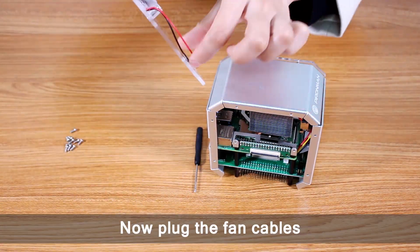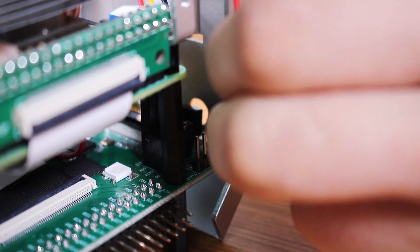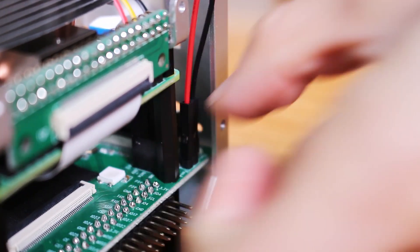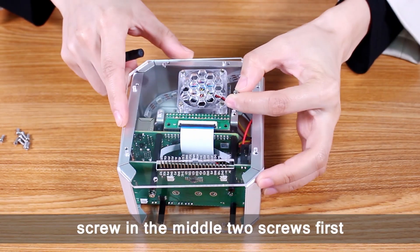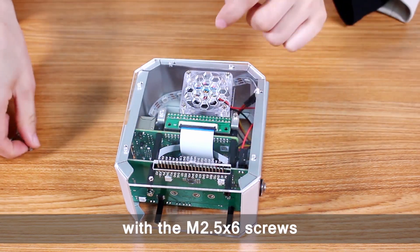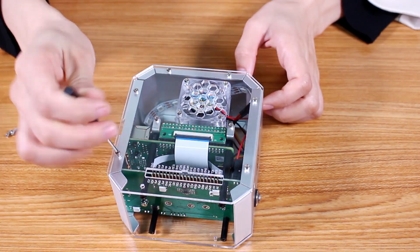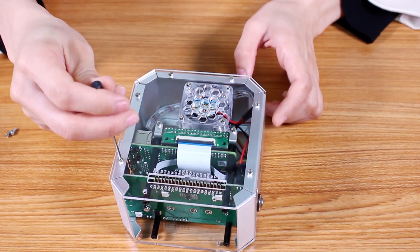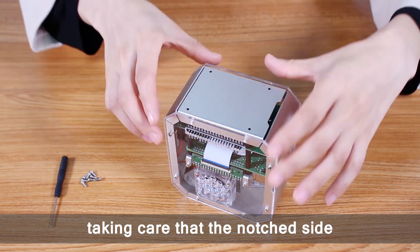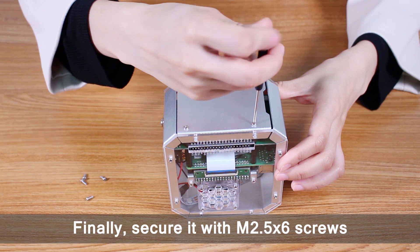Now plug the fan cables into the main board in order. After that, screw in the middle two screws first and then secure the USB plate with M2.5×6 screws. Now put the bottom plate on, taking care that the notched side is facing the USB port side. Finally, secure it with M2.5×6 screws.